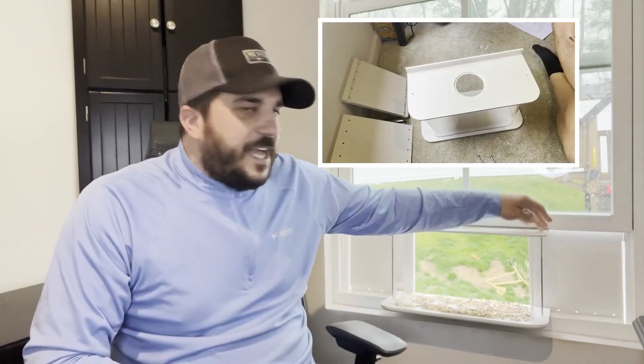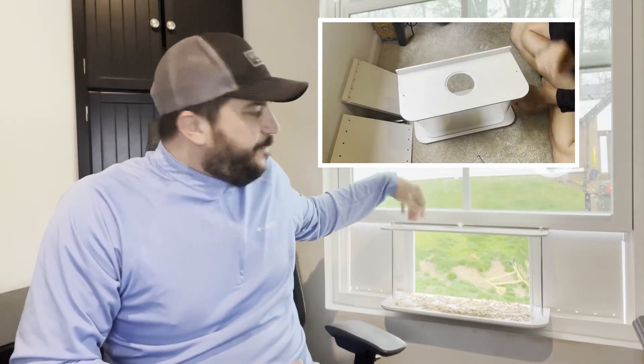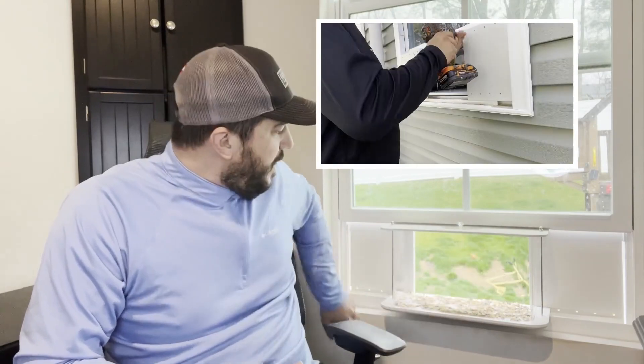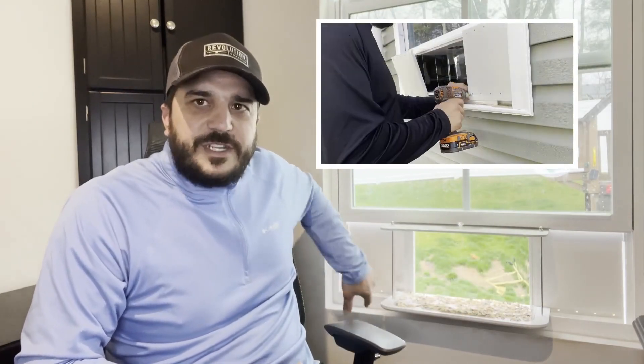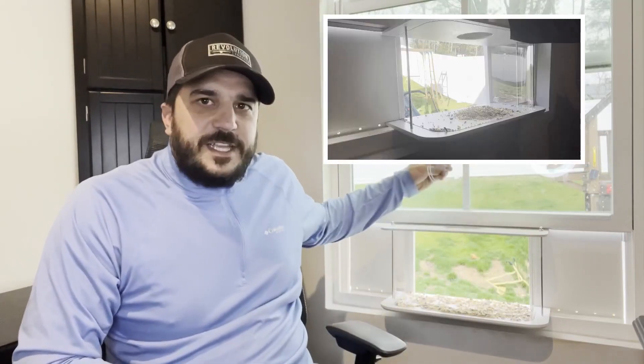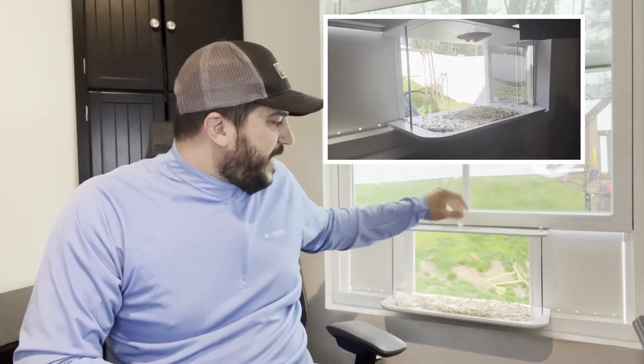It's easy to install. You just have these screws here that you put all these three pieces together, and then you have your side panels that you'll screw in from the outside, and then you can easily just drop the food right inside without even going outside.